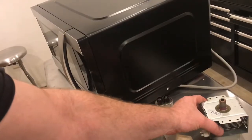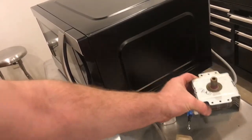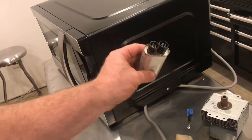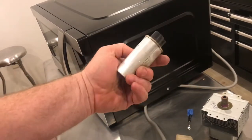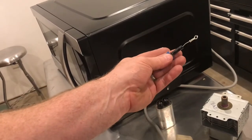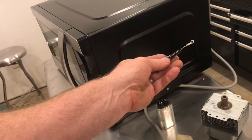I would not recommend any tests on these microwaves because the high voltage is deadly. This capacitor, if you don't understand how to discharge it, could kill you. The high voltage diode and the transformer have extremely high current and could kill you.